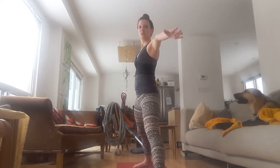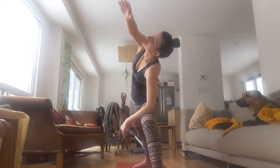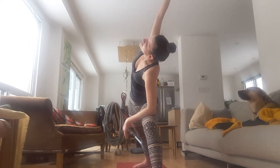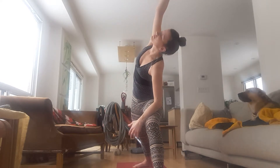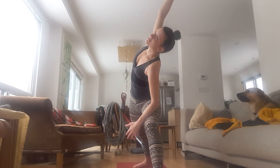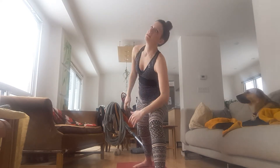Bend your left knee to Warrior II. Take your left elbow to your left thigh and swing your right arm up and over your ear into Extended Side Angle. Swing your right arm down and back. Lift up, Warrior II. Exhale, Extended Side Angle. Inhale, the right arm down and back. Lift up, Warrior II. Exhale, Extended Side Angle.